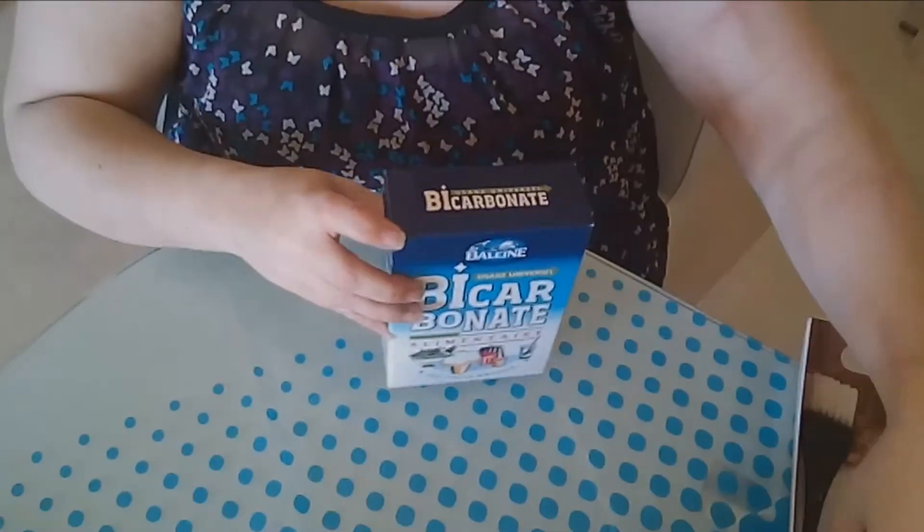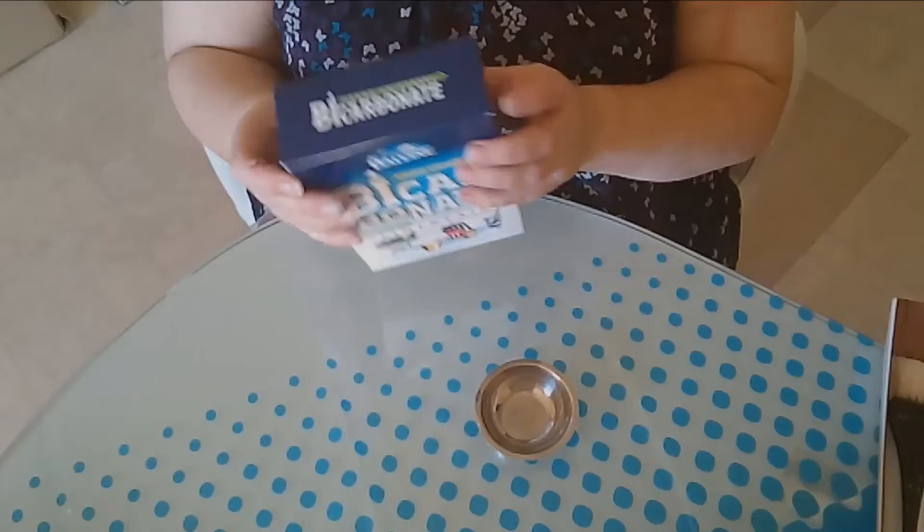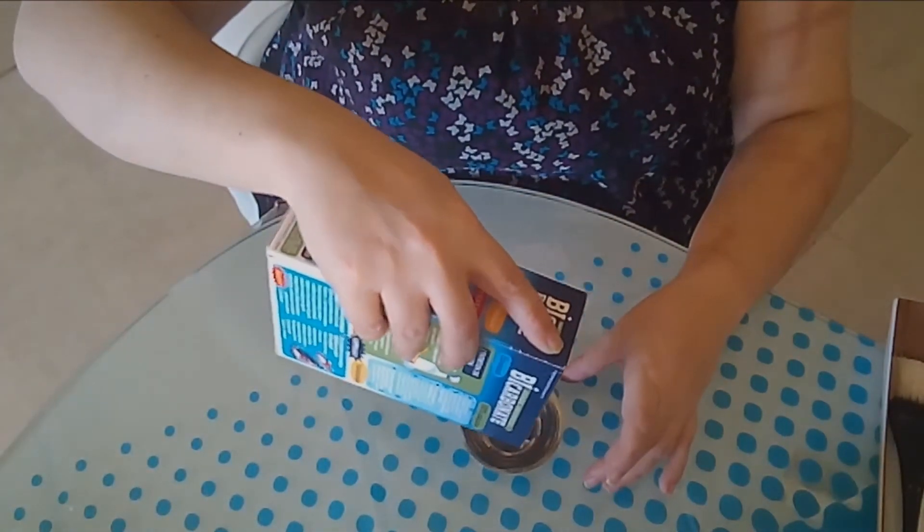Another tip is baking soda (bicarbonate). It can be used everywhere — for teeth, cleaning, bad odors. For example, when you change your cat's litter, put some baking soda under the litter first to reduce the smell. I also use it as a skincare treatment — let me show you live. I take a small amount — not too much, you don't need three kilos of it.